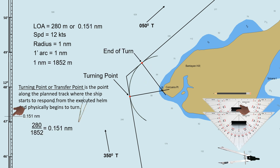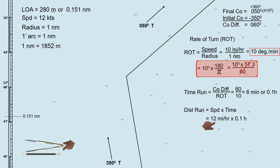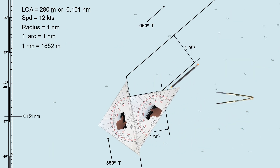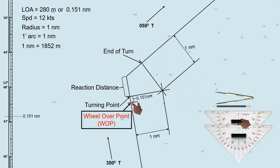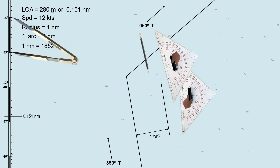There are factors to be considered to determine the wheel-over point: the ship's speed, turning radius, rate of turn, and the angle of the intended course change. This might be easy if you are using ECDIS in making a passage plan, but in today's video I will show you how to determine the wheel-over point manually.